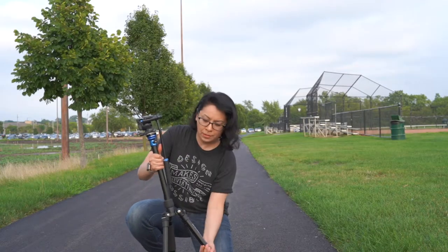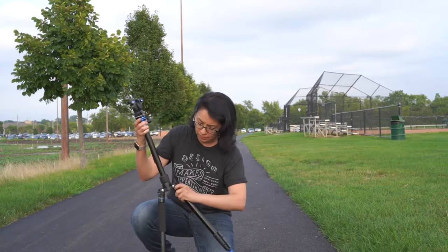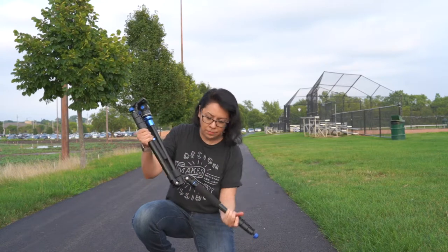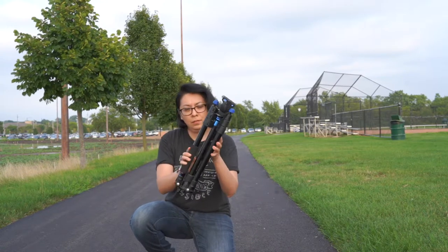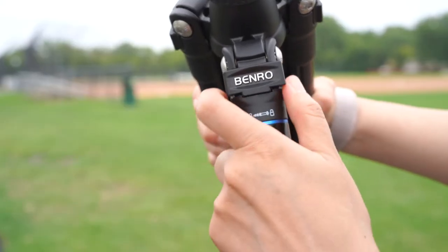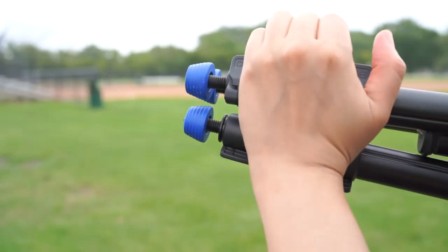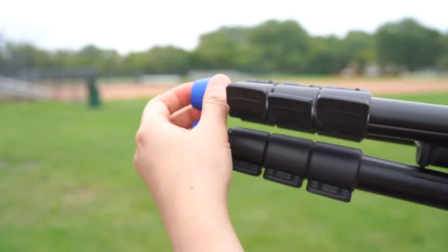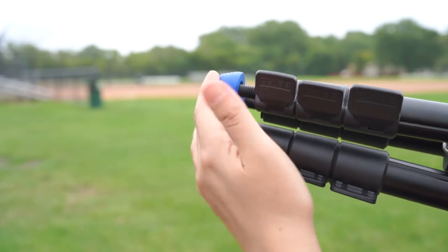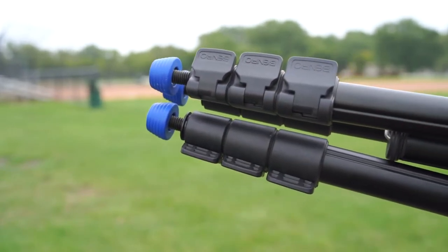This tripod is made of aluminum and uses three reverse folding legs to keep it compact and easy to carry. When the legs are folded up, it's only 18.3 inches in length. Each leg has three locking positions and four leg sections. The legs have flip locks as opposed to twist locks. Flip locks are faster and work better in sandy or muddy environments — sand can get stuck in the grooves of twist locks and doesn't come out.